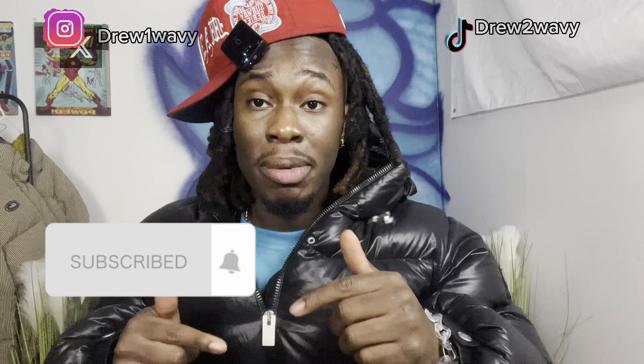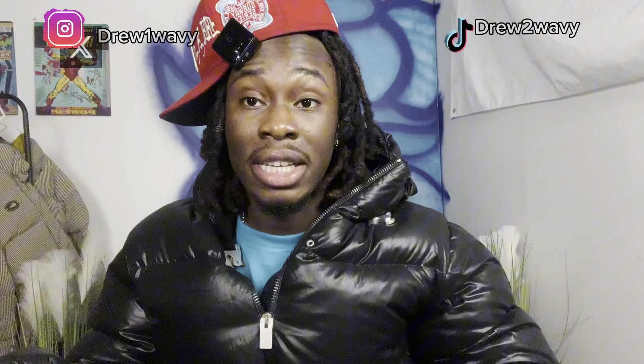Now you're ready to take your fit pics and post up on the gram looking fresh. Make sure to like, follow, and subscribe if you want to see more of these videos. Comment down below what other videos you want to see or what tips you have for taking better pictures, and smash the like button.